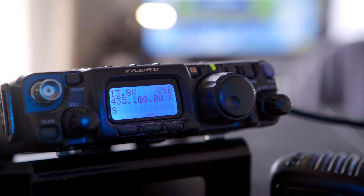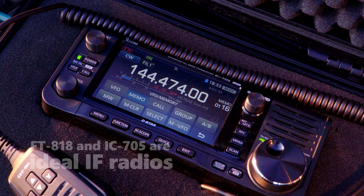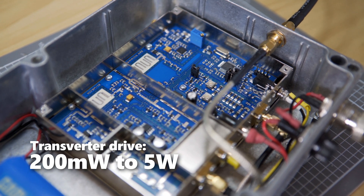QRP radios such as the FT818 and the IC705 are ideal to drive the transverter, as it requires an input of 200 milliwatts to a maximum of 5 watts.